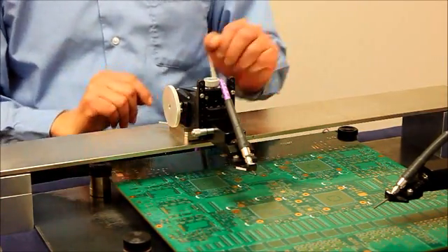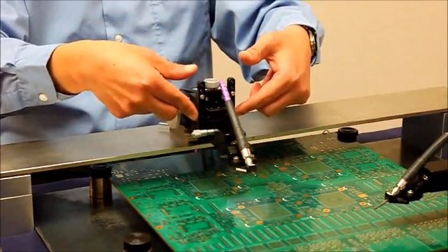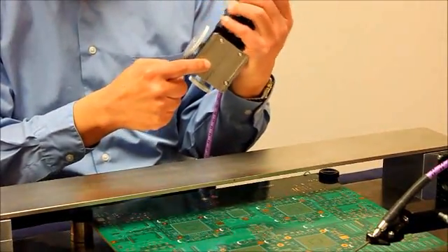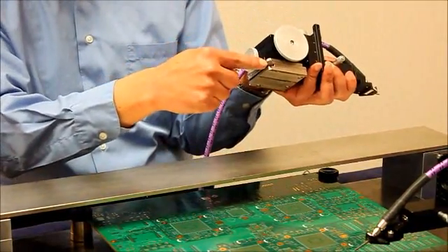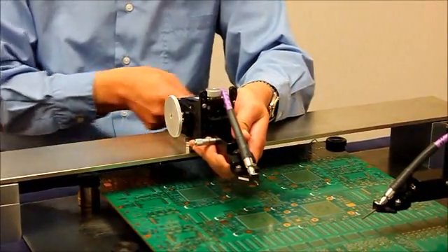You can adjust the probing height by moving the nose piece of the positioner. The positioner has a magnetic base which has an on/off switch to lock or unlock the positioner to the platen.